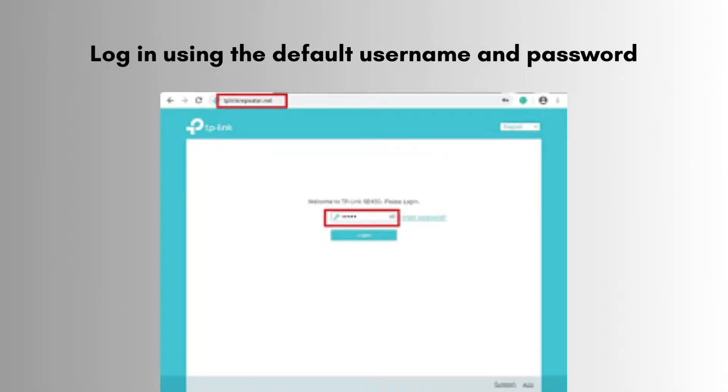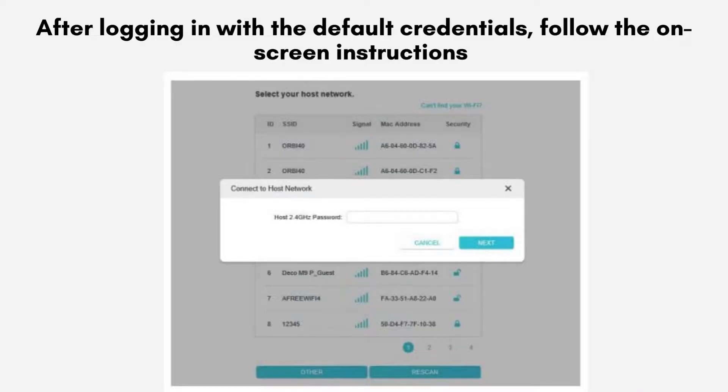Log in using the default username and password, then follow the on-screen instructions to select your Wi-Fi network and enter the password. Follow the on-screen instructions to connect the repeater to your home Wi-Fi network — this step-by-step process will guide you through the necessary configurations.